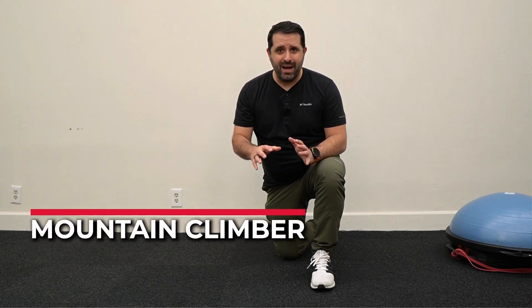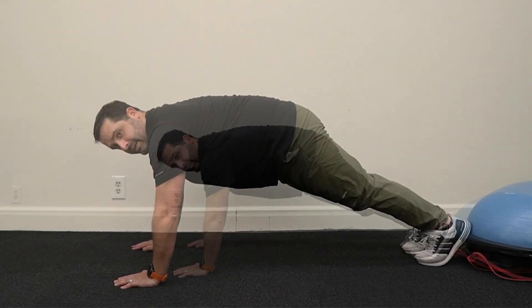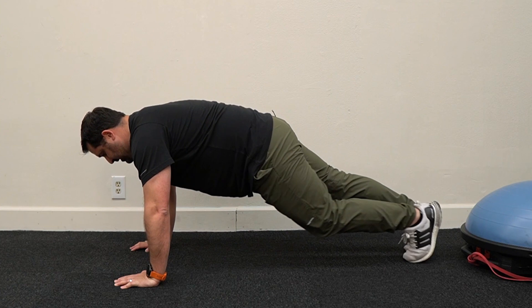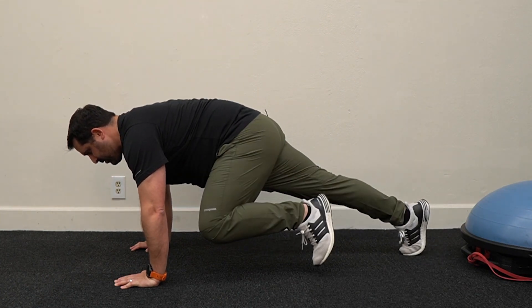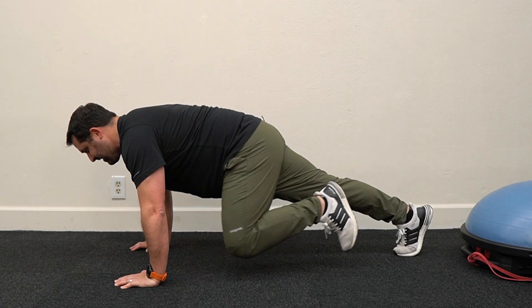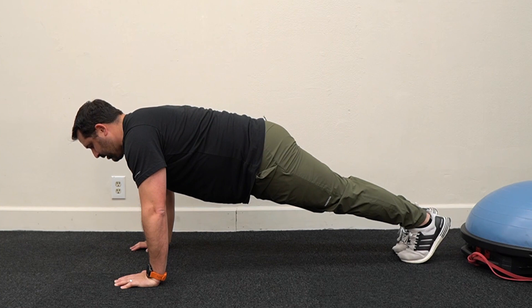The final hip flexor strengthening drill to solve your tight hips is the mountain climber. Come down onto all fours in a plank position, then bring one leg up with your knee as close to your elbow as you can get it, then the other side. Keep repeating, making sure to keep your back flat, abdominal muscles tight, and using your hip flexor to touch knee to elbow.